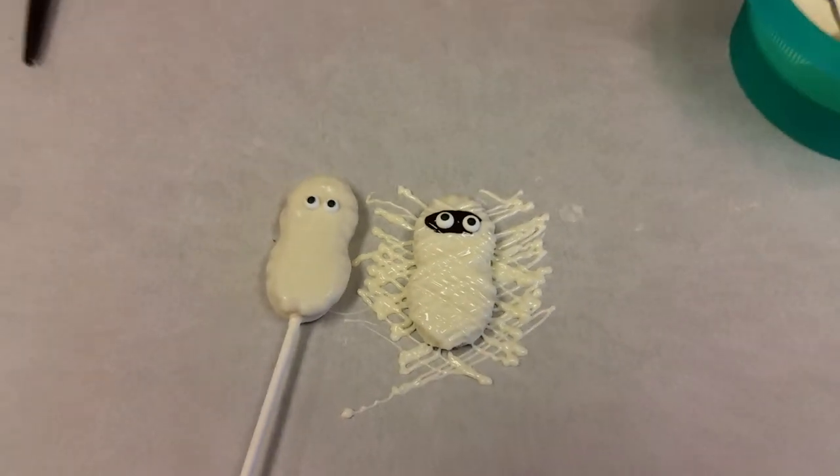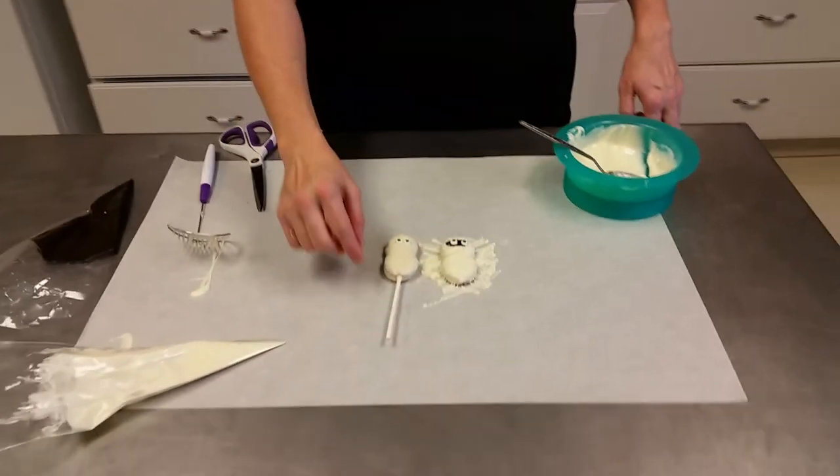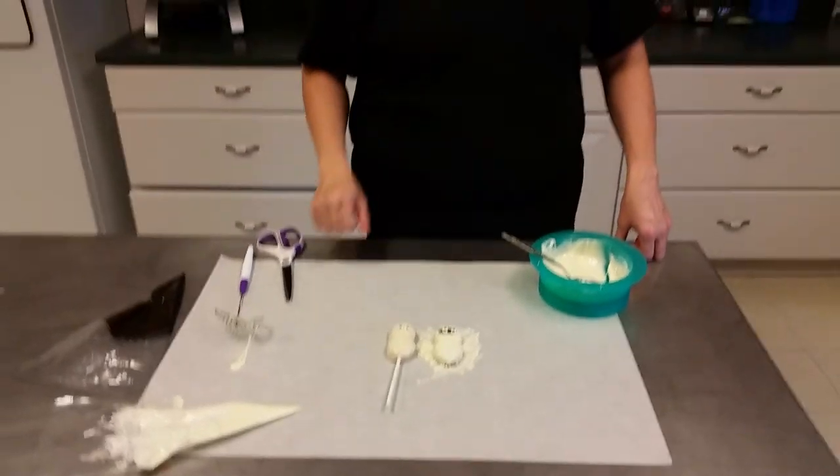So you can make either of these very quick and easy. If I want to attach a stick, I just take a little melted chocolate, put a stick on the back of them and I can make them into a sucker for Halloween. So I hope you'll visit our website at ShopBakersNook.com for all your cake and candy supplies. Thank you.